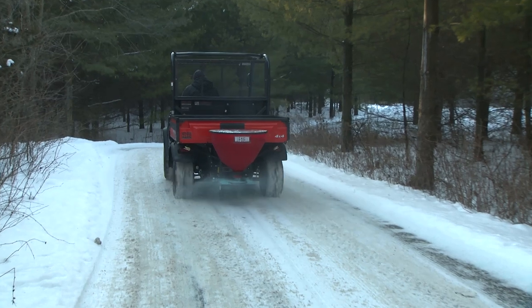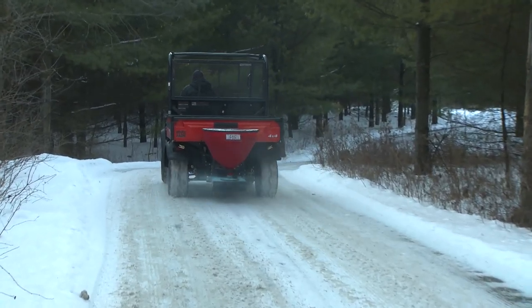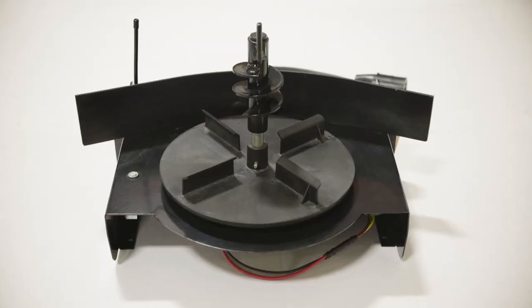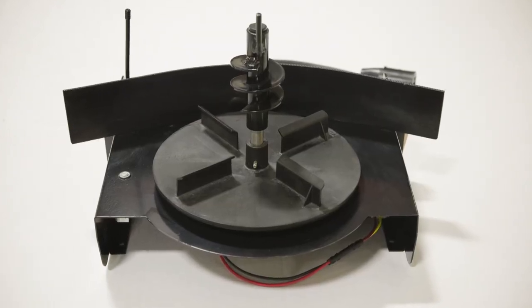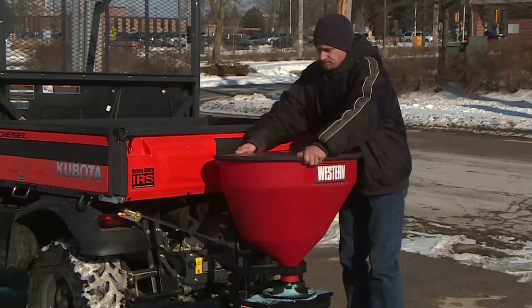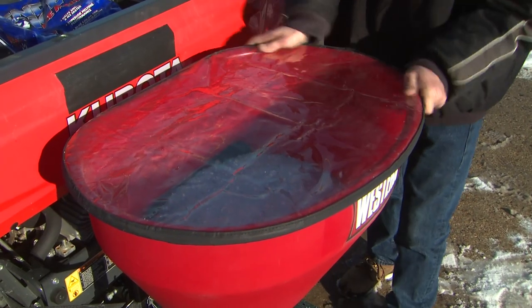A fully enclosed 12-volt DC motor and maximum torque transmission drives the 10-inch corrosion-free spinner. The 3-inch vertical high-flow auger keeps material flowing smoothly inside the spreader.